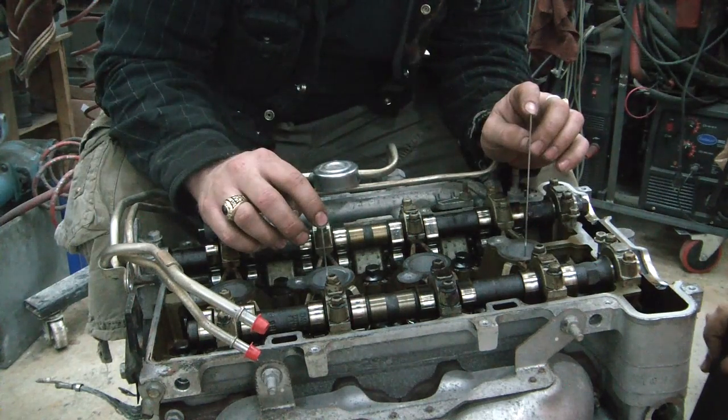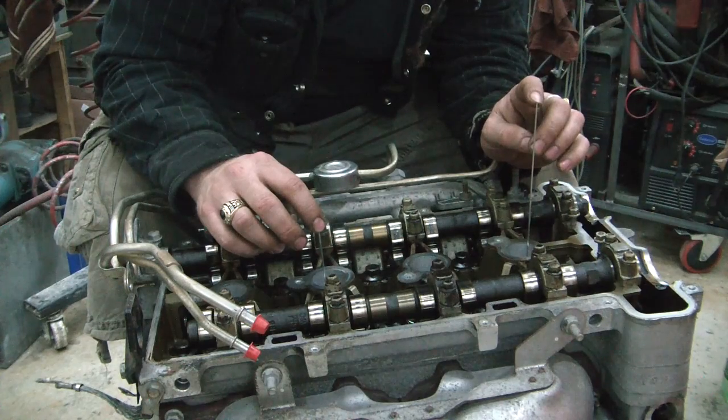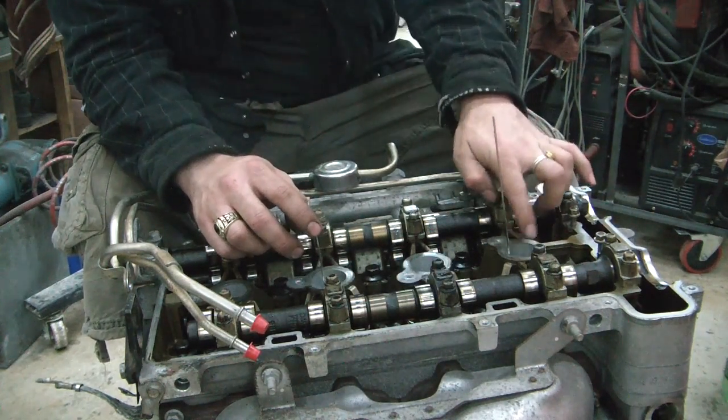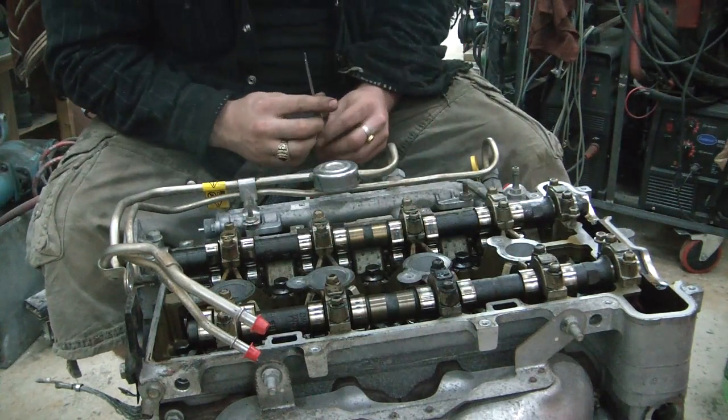Okay, bring her back to top dead center. Right about there. So now we know we're at top dead center on cylinder one, and we can continue putting our new timing chain in.